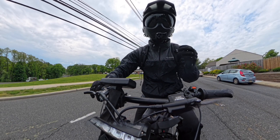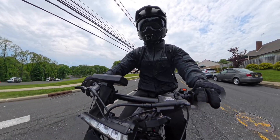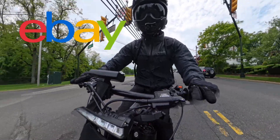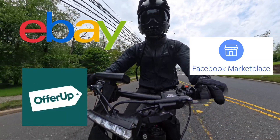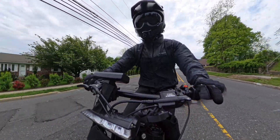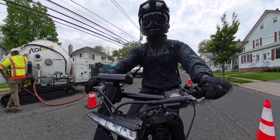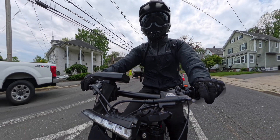If you insist on finding something even cheaper, the only feasible way to do this is via the used market. Open up eBay, Facebook Marketplace, or OfferUp — one of my personal favorites — and constantly scour your local area for people selling a bike they no longer need, or maybe upgrading and letting go of their old motor. That's the only way I can see you getting much cheaper than $600.